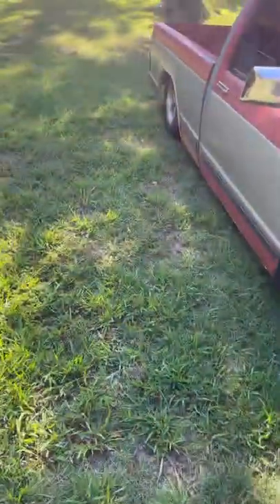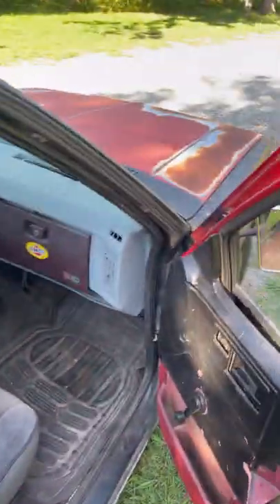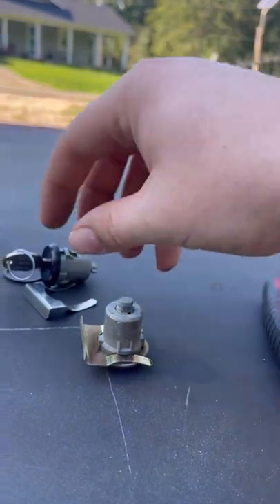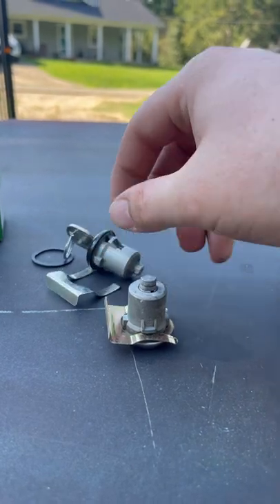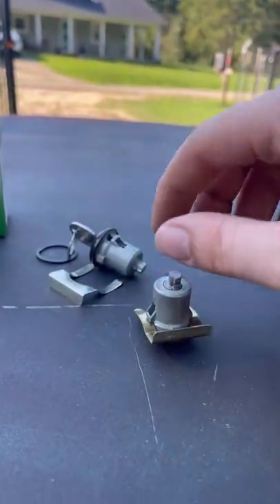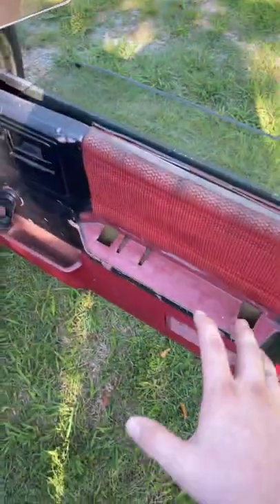We're going to be doing a little video today for square body S10s. I want to be replacing the old door lock cylinder - the black ones. I got the truck with no keys, so I'm replacing this. This is the one from the driver's side - I already did the driver's side, so I can show you guys that step.